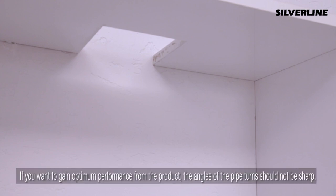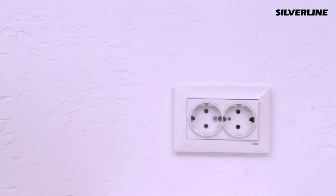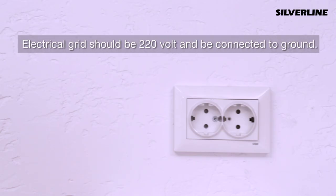If you want to gain optimum performance from the product, the angles of the pipe turn should not be sharp. There should be an outlet specifically assigned to the device and it should be in an area that can be easily reached by the user. Grid circuit should be 220V and have ground connection.